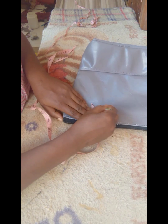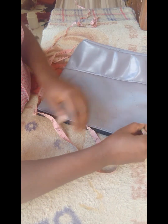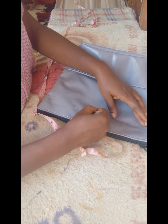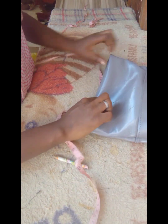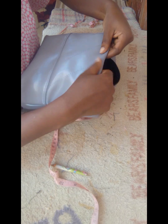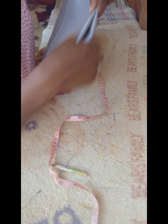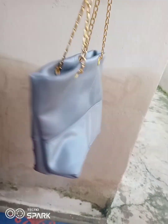Even if you don't have an eyelet machine, the tutorial I made will show you how to put your eyelet on your bags without one — because I myself don't have an eyelet machine and I make these bags in bulk by hand. I made a dedicated tutorial so you'll know how to do your eyelet without spending money paying someone with an eyelet machine.